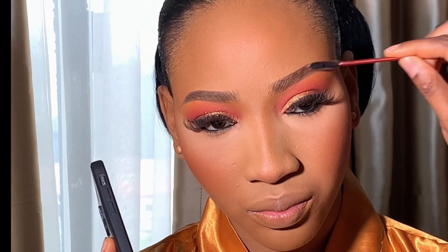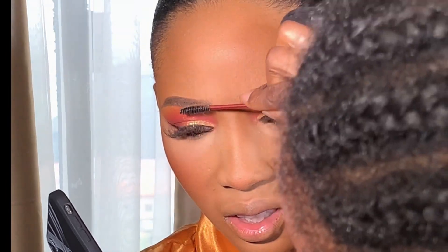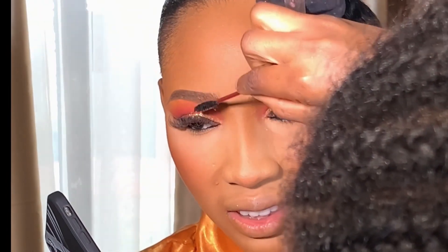Next I brushed her brows again, then moving on to highlighter — I'm going to be using my Nuban Beauty highlighter on her face, applying it gently on the areas I want the highlights to pop.